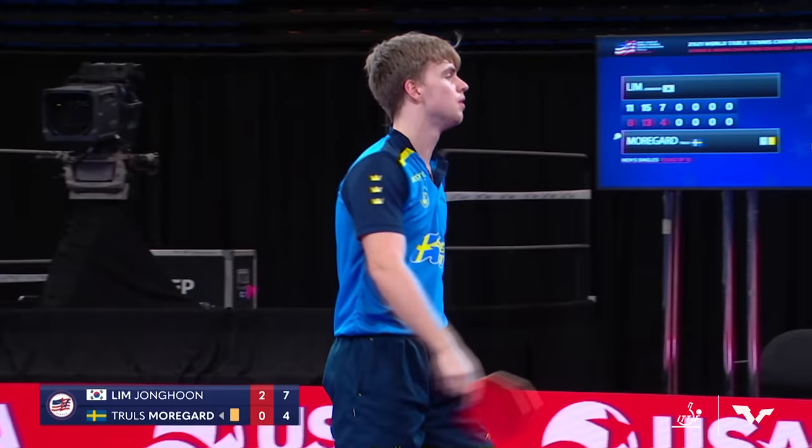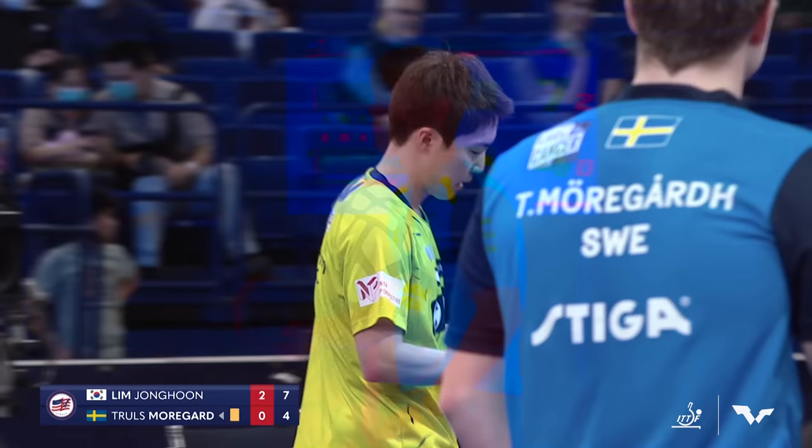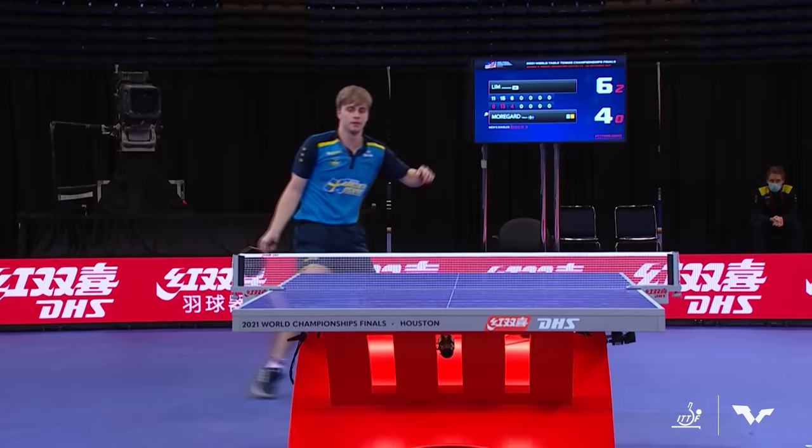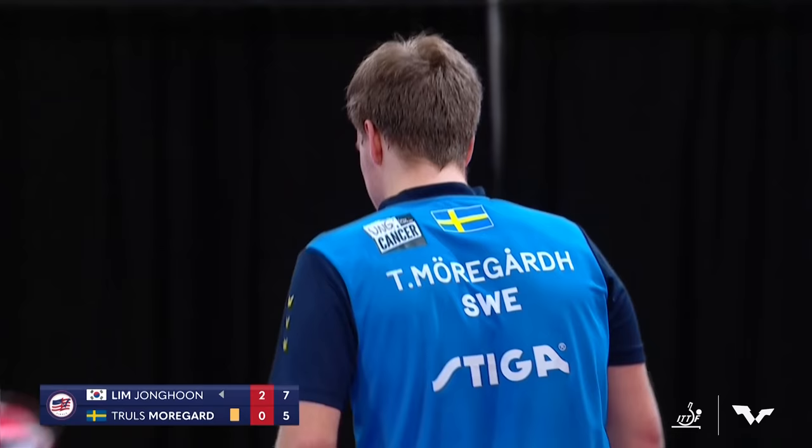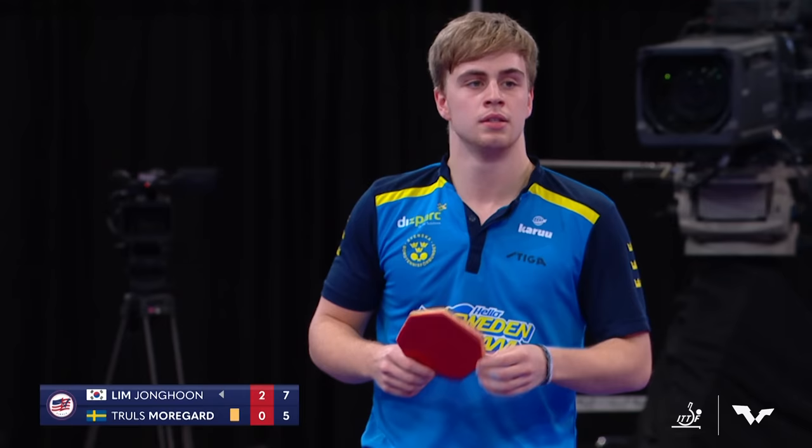The rally of the match — two gunslingers going at it. What a backhand to finish it off by Lim. Morgard being a little dangerous, kind of almost kicking the table — just tempting that red card. Well, it shows he cares. He cares so much, Barbara, that he has a hard time containing it.